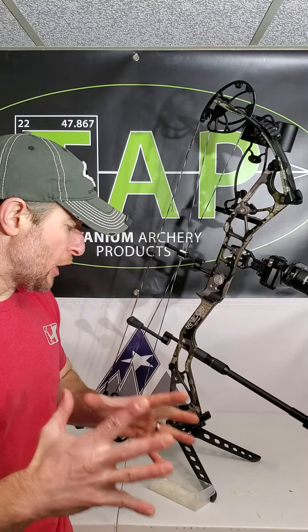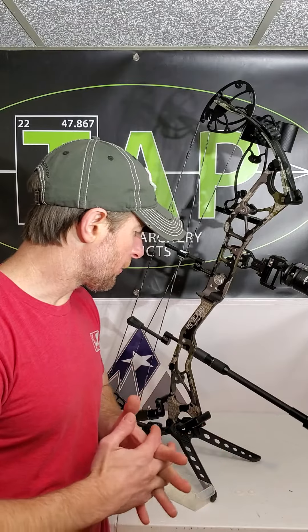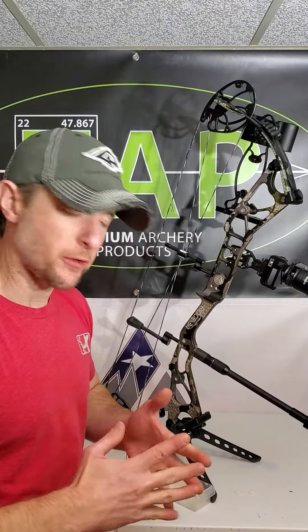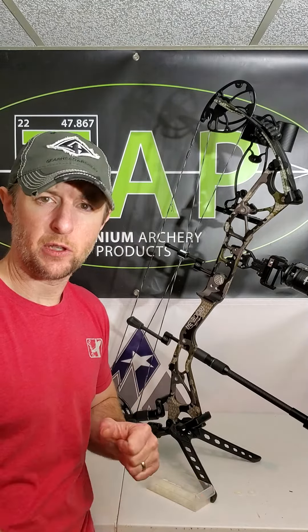Thanks for the time to check in. Any questions, direct them to me: sam@titaniumarcheryproducts.com. You can also call us during business hours, approximately 8 a.m. to 5 p.m. Eastern, at 717-885-9636. Thanks, stay tapped out.